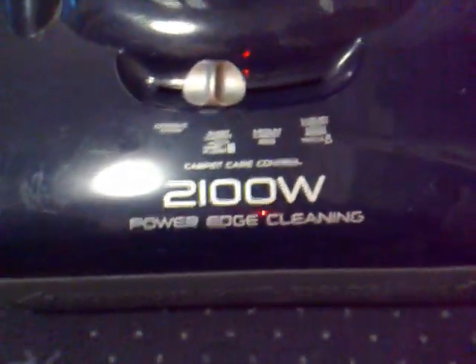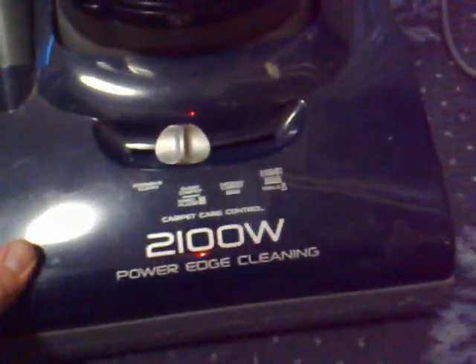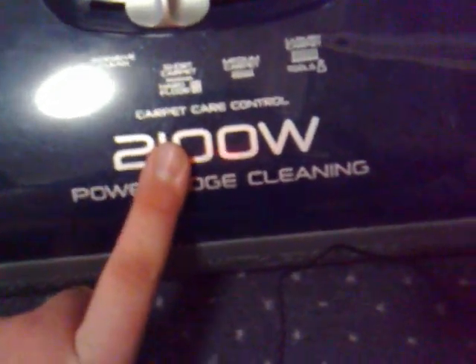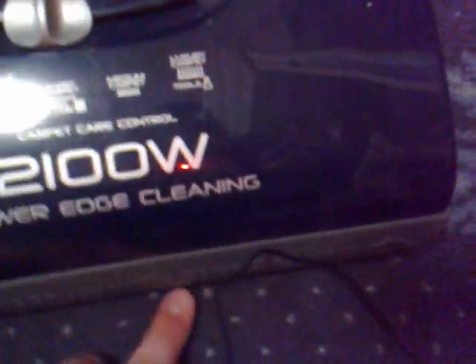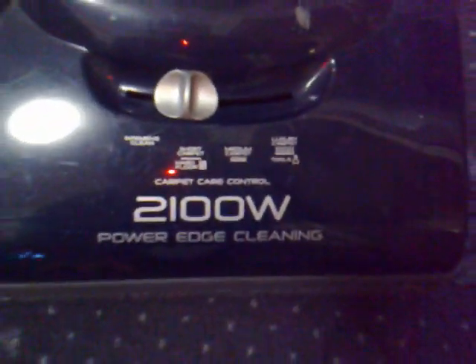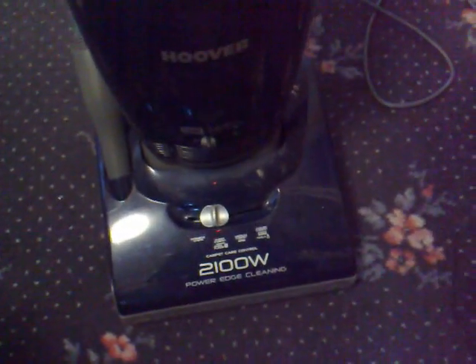It is very loud. It's 2100 watts with power edge cleaning, which it really doesn't have edge cleaning — it's awful for edge cleaning. You've got your intensive clean, short pile carpet and hard floors, medium carpet and luxury carpet/tools. I wouldn't recommend using this on hard floors because it really doesn't pick much up.